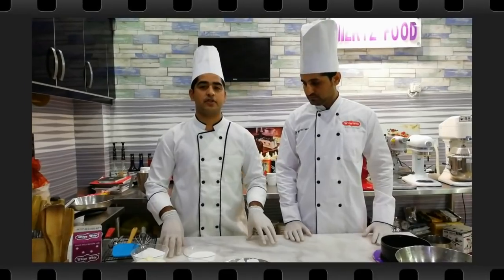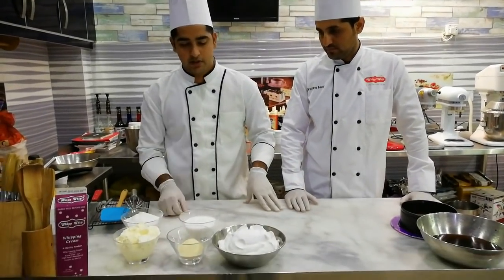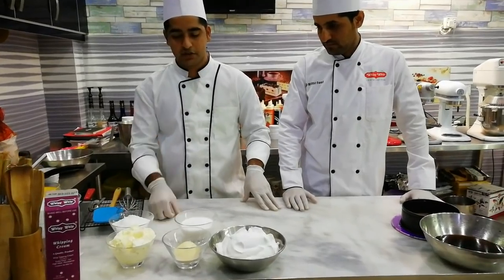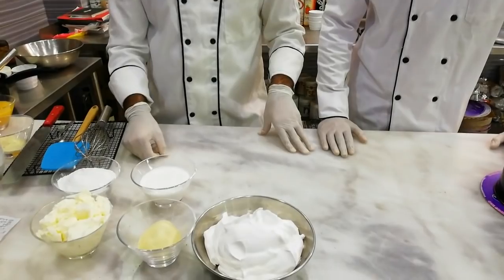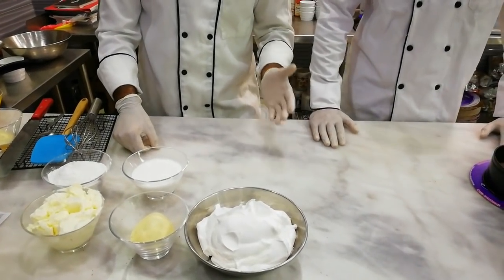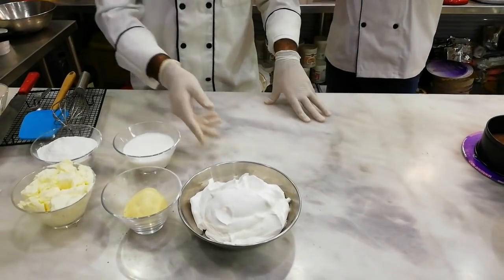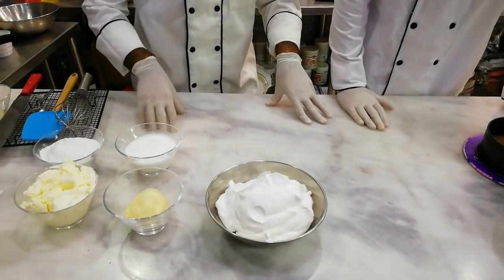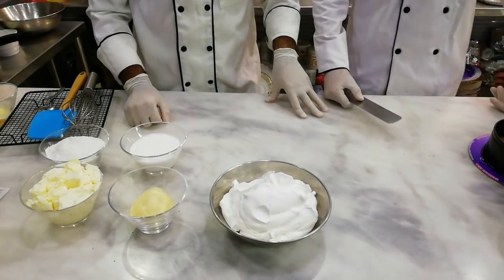We will need 200 grams of cream cheese, 200 grams of icing sugar, and 200 grams of liquid whipped cream. We have also used whipped cream — 300 grams of whipped cream and 40 grams of cream — in this cake.